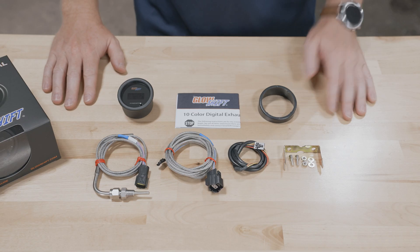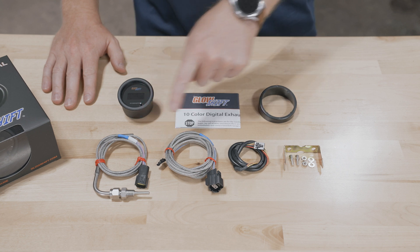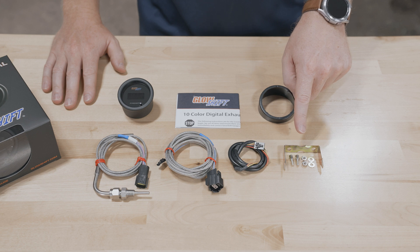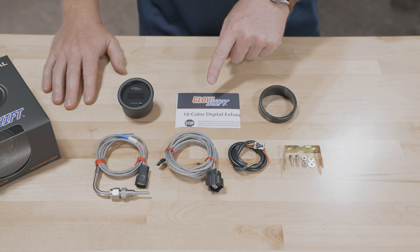Also included in the packaging: a three-foot EGT probe with a waterproof connector, a six-foot sensor harness with a waterproof connector, a two-foot power harness, a mounting bracket and hardware, a gauge visor for sun glare, and full-color installation instructions.